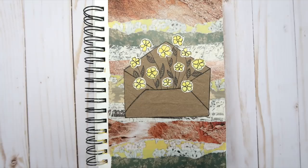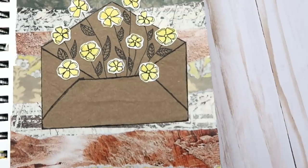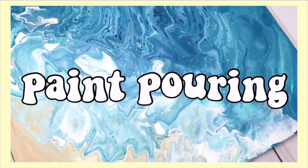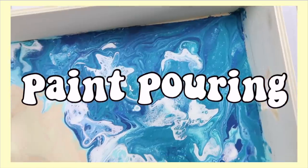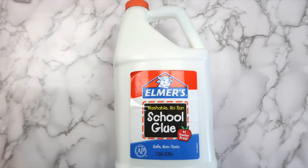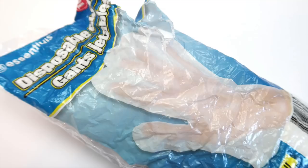I always say that you don't need expensive supplies to make art, and I love finding ways to use things that would have been thrown away. This was a super fun technique and I definitely want to try it again with real flowers. If you're a crafty person like me, you probably have everything you need for this next project. I always have some extra acrylic paint lying around, and paint pouring is an awesome project for summer. To make this you'll need some acrylic paint, glue, plastic wrap, and something to paint on.